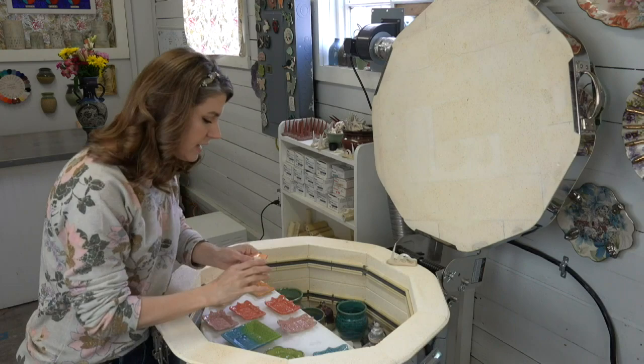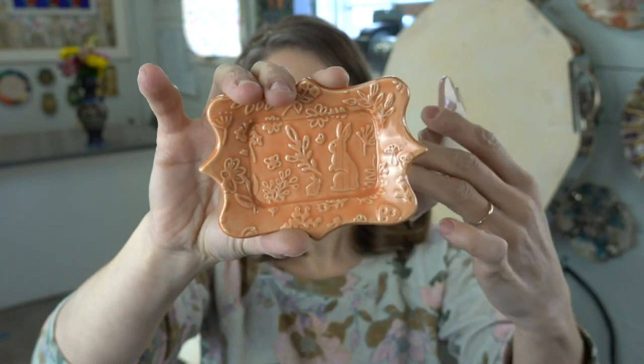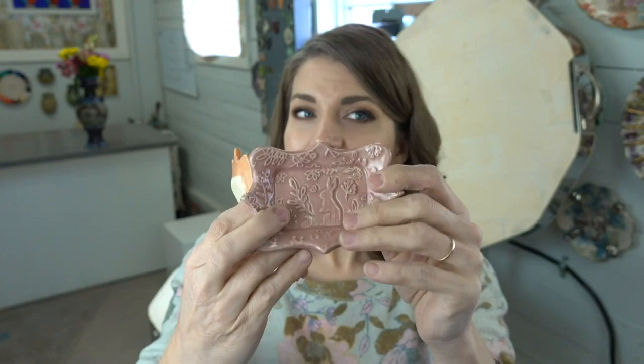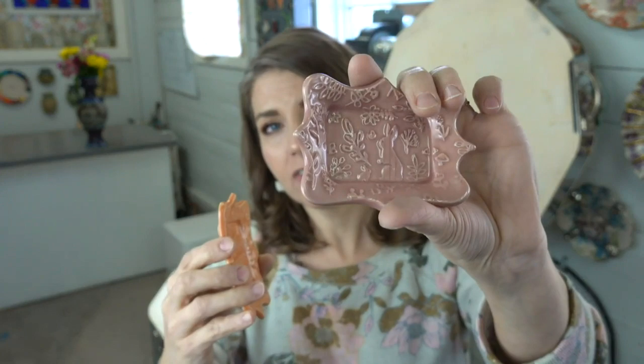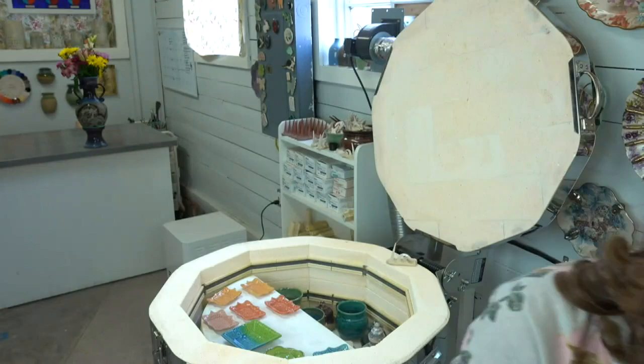Here we have a bunch of little trinket dishes glazed with Amaco celadons. If you have pieces with a lot of texture you want to show off, celadons are your best friend — they're a nice translucent glaze that really shows everything. This is Amaco's tangelo celadon and this is Amaco's cherry blossom — a very soft pink. A tip: if you're using the cherry blossom celadon and having issues with the pink not showing up, this is four coats. You really need four coats to get a pink, but you can clearly see the bunnies and all the texture.